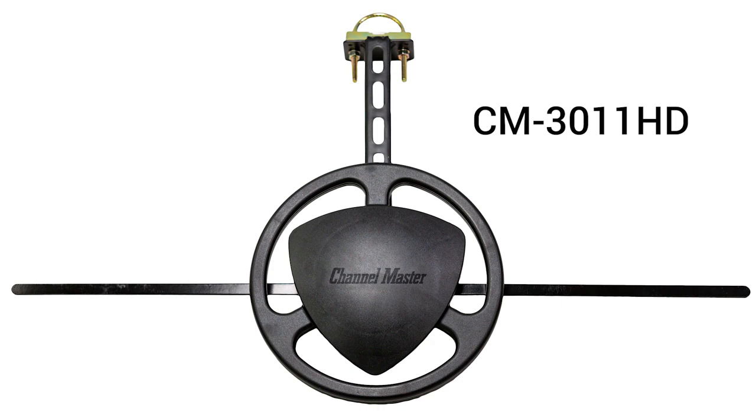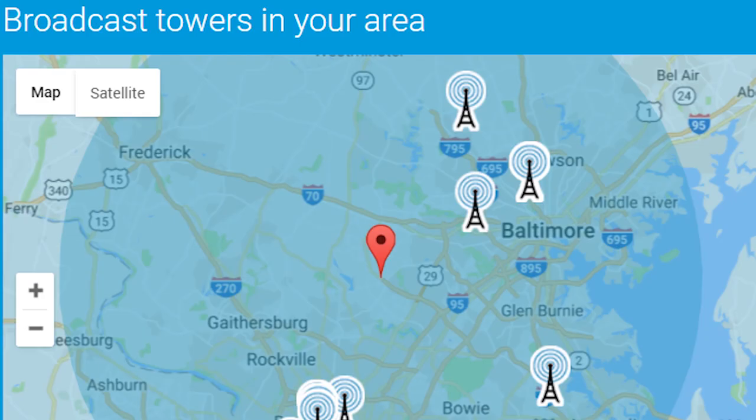Hi, this is Mike with Channel Master. Today I want to introduce you to a brand new product, the Omni Plus antenna. The Omni Plus is a perfect antenna for the DIYer or professional located in an area where TV stations are broadcasting from multiple directions.